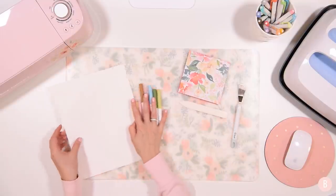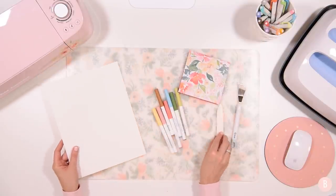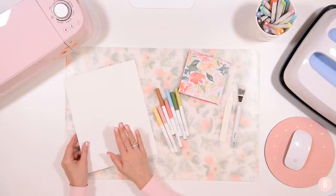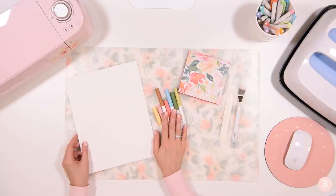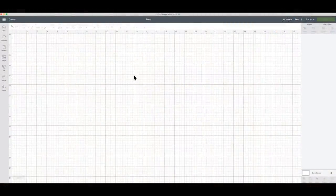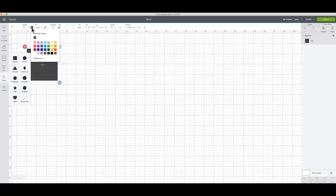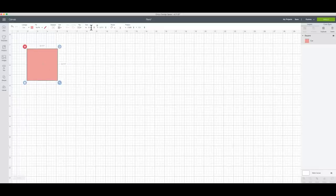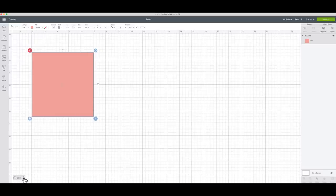So now I have my card base made and I'm going to do a design on this card stock with the Cricut pens. I'm going to take you into Design Space and show you how I'm going to measure this out. In Design Space I'll come over to shapes and create my five by five card - I'll make it a pink color and set the width to five, which will automatically make the height five because I have the lock button turned on.